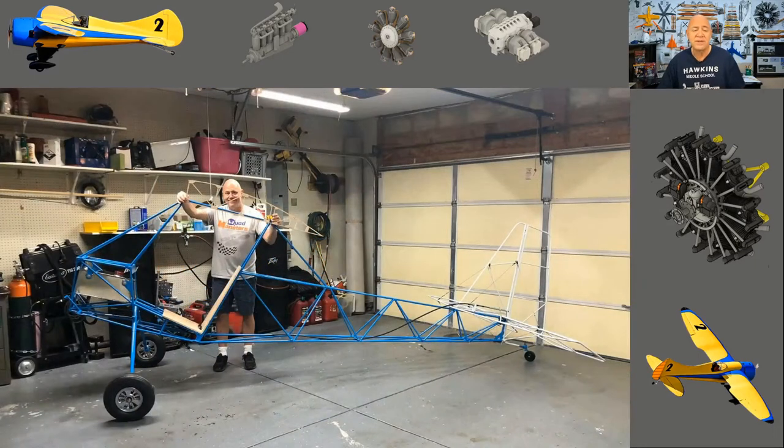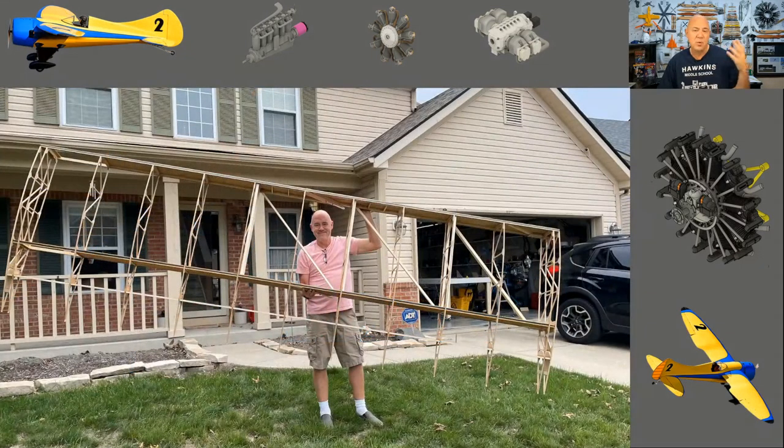If you don't know the air bike, it's a single-place ultralight — a Part 103 ultralight, which means it's got to be under 254 pounds. There is a lot to consider when you buy the drawings, the instructions, and the books that come with it, because you've got to be able to work with metal and wood. The wings are wood and the fuselage is 4130 chrome molly.